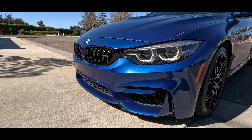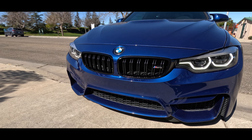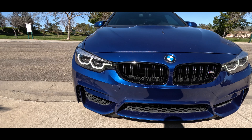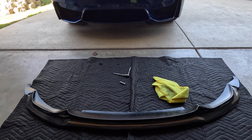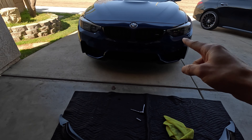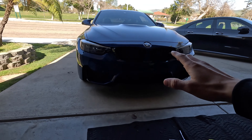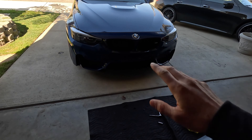All right y'all, so today we are about to be taking the front end of this thing from ashy to classy. Let me show you what I'm talking about. As you guys can see, today we are going to be installing the carbon fiber V-style front lip on the F82 M4 Competition. This thing is in desperate need of some carbon fiber and just a little aero. We're going to start with the carbon fiber front lip and then we'll go from there.